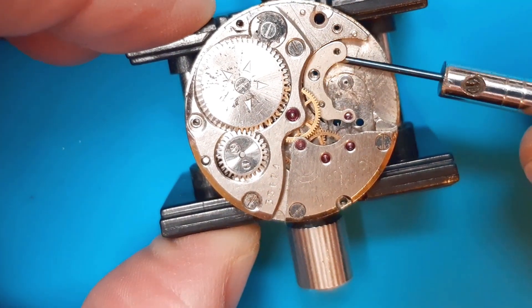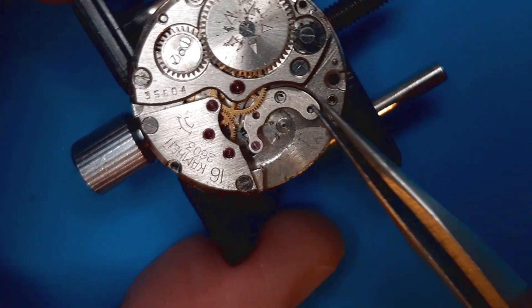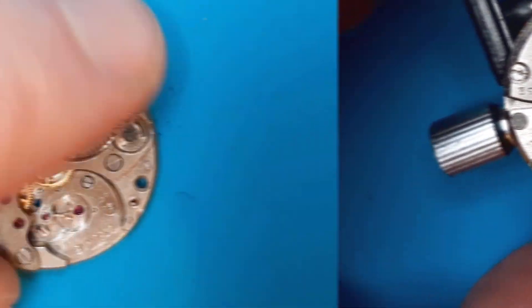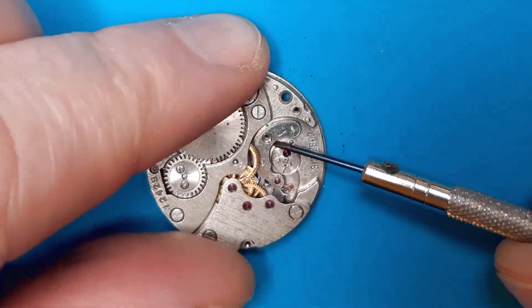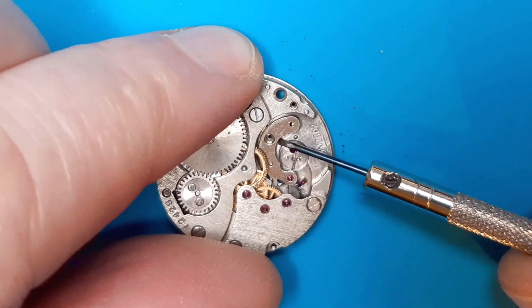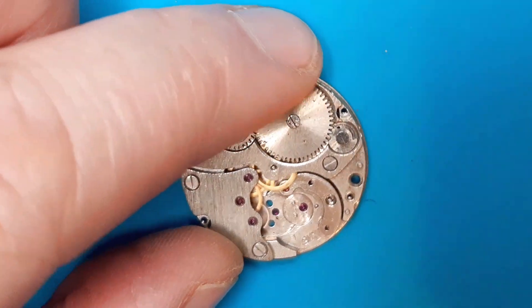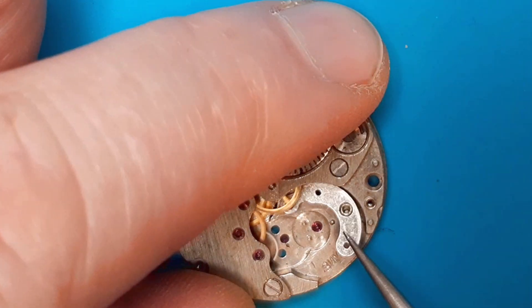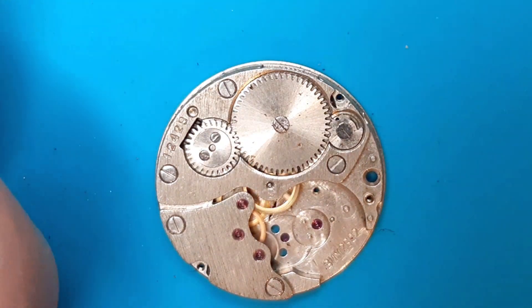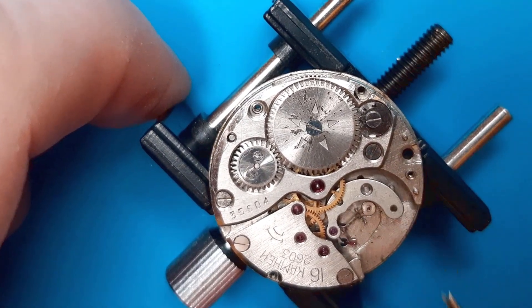Oh, another surprise I didn't see before — the pallet fork is missing. So another thing I will have to find: a pallet fork. I will take the pallet fork from this other movement here. I'm hoping to make from these three chunk movements one that is working.